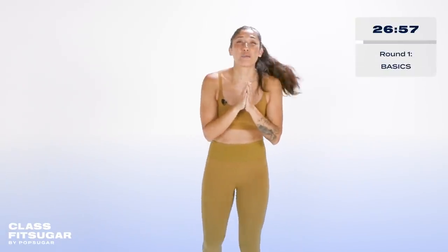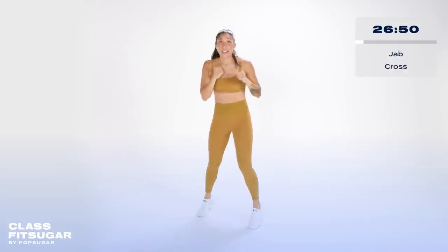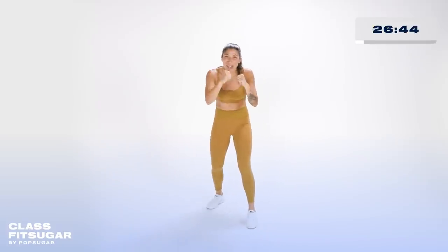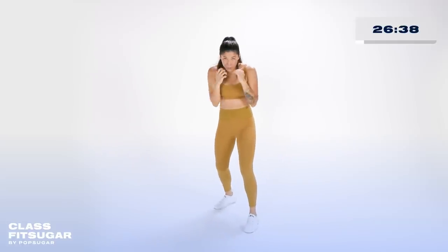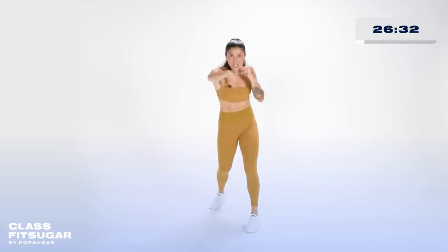That was your warmup. Round number one — we're gonna throw punches for the first time, starting off with a jab cross. If you're more advanced, feel free to move around. Round one basics, here we go. Notice: elbows are in, I wanna protect my body. Hands are up, chin is down. I'm looking, I'm searching, but I'm confident.